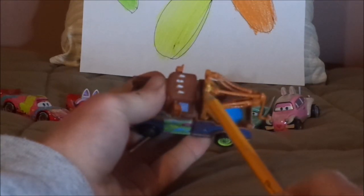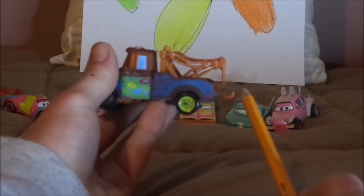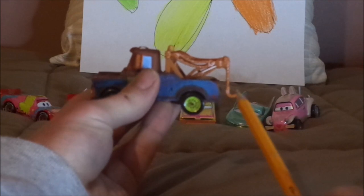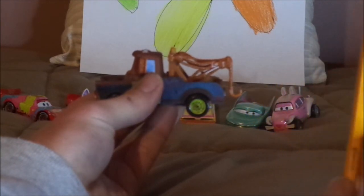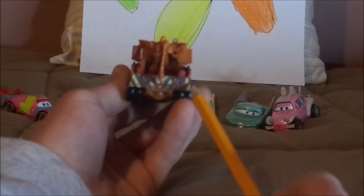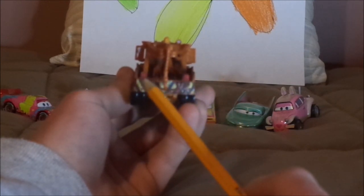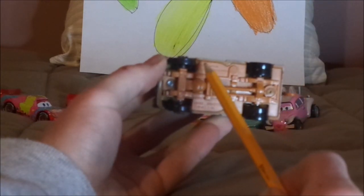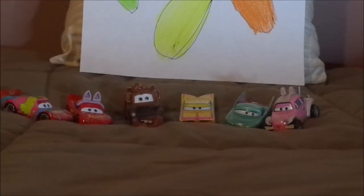We've got the tow cable arm, the siren on top, and his tow cable with a working hook, which is similar to the other regular Mater that has the working tow hook. On the back, we've got the back bumper, which is yellow with black stripes, and the license plate saying A113 — which is a code number in many Pixar films — and the red lights. On the undercarriage, it says Disney/Pixar, made in Thailand, Mattel. And that is it for Easter Mater.